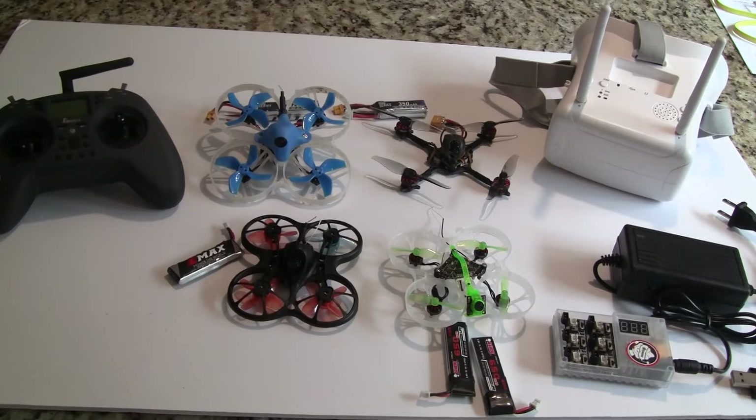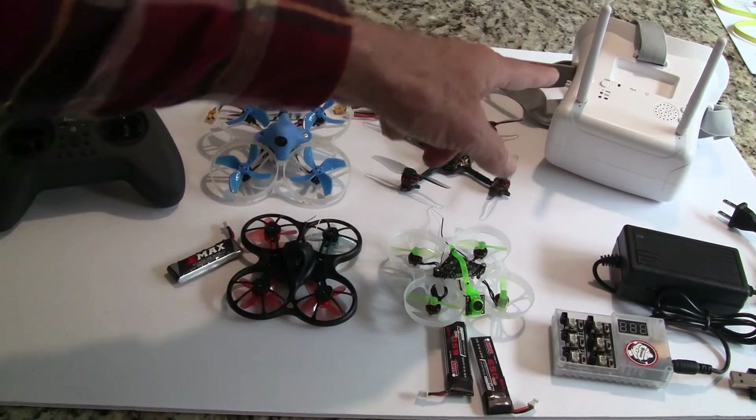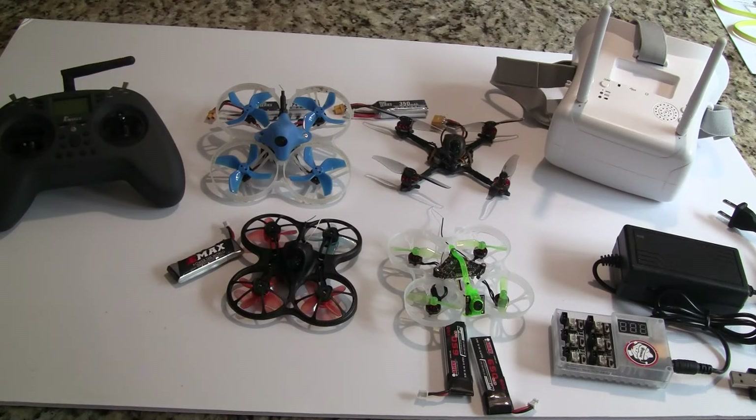I would recommend getting a good radio for $76. The next thing I'd recommend would be goggles — the BetaFPV VR01 goggles. I learned on the Eachine EV800 goggles, which are real similar, just a slightly bigger screen, but these are about half the cost at $55 versus $100 for the EV800s. I don't think you want to put $100 into something you're probably going to replace in the next year or two. So buy something that works well but you won't feel bad about upgrading in a year.